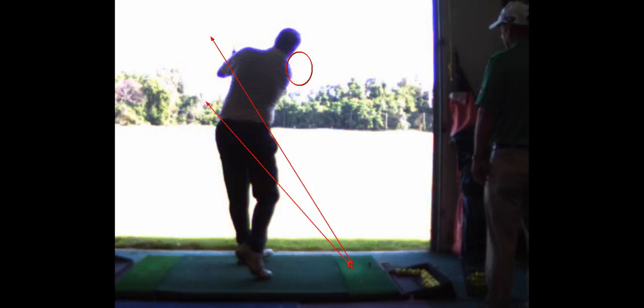We are going to try to get that club coming in shallow. We're going to try to throw the club out to right field. Now as you're throwing it out, you've got to release it. You will not hit it on the toe doing that — we definitely got to get that feeling.